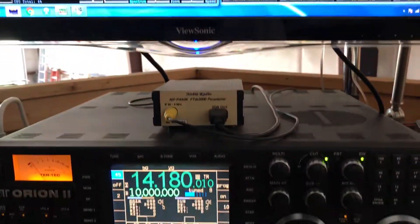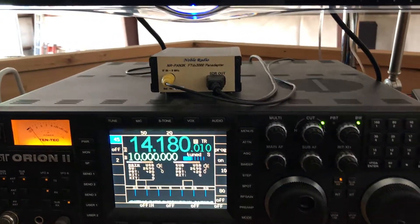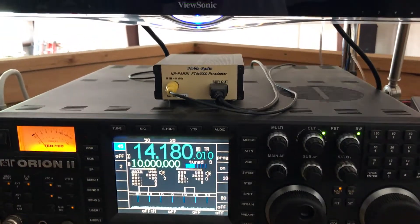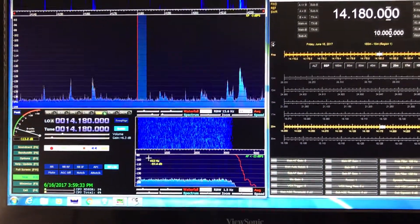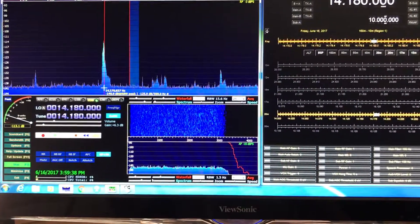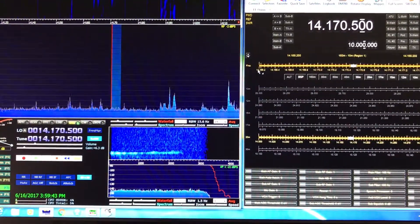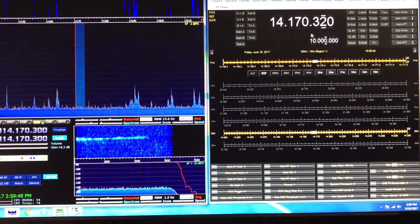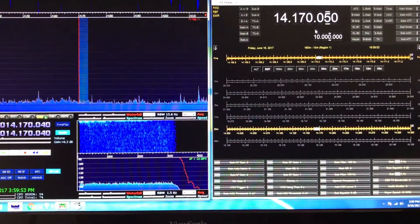The Orion has all the roofing filters and it's just an incredible receiver — just a great, great receiver, very good transmit audio, easy to work with. So having the second receiver as an SDR, it can't compete with the Orion, but it really is nice. But really what you have is point-and-click capability for the Orion, and I can obviously tune — right now I'm using the thumb wheel on the mouse to tune the Orion through Ham Radio Deluxe, which is nice.